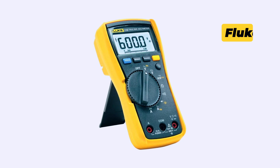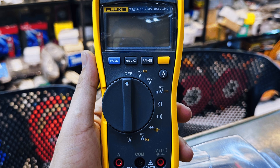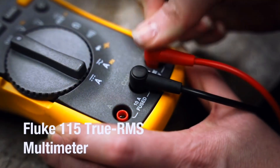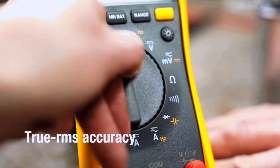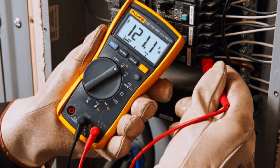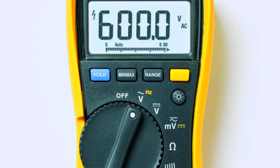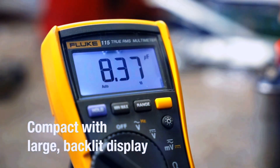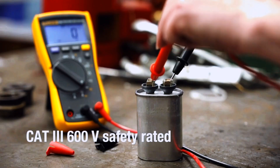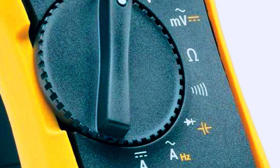Let's start with the Fluke 115 Compact True RMS Digital Multimeter, a favorite among both professionals and serious DIYers. What sets the Fluke 115 apart is its true RMS accuracy, which ensures precise readings even when dealing with complex or non-linear loads. It has a compact, ergonomic design, making it easy to handle under the hood. The backlit LED display enhances visibility in low-light conditions, and its CAT 3 600V safety rating provides peace of mind while working on vehicle systems.